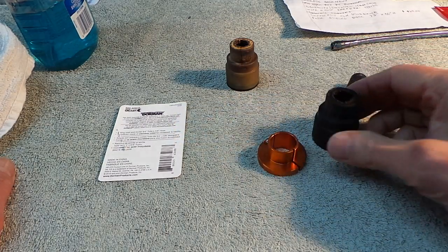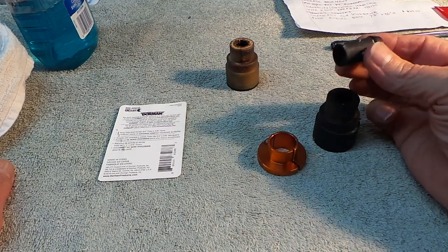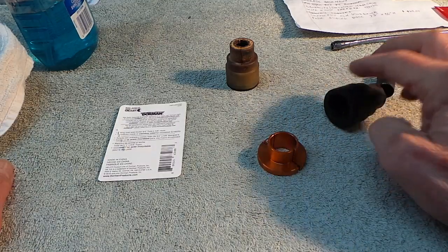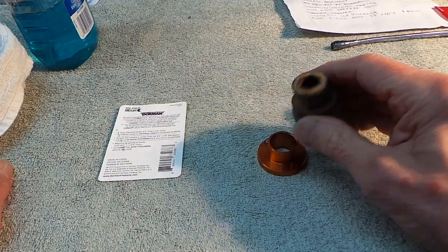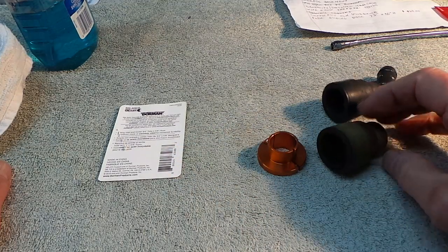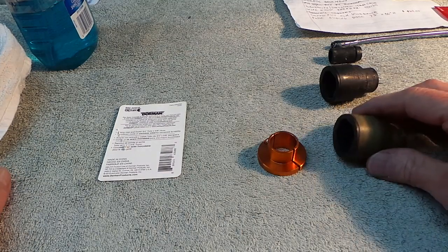Almost immediately when you go to grab it, it breaks the end off. This is the end that goes into the heater hose. The other one is the same way — as you can see, look at it, broke right off.